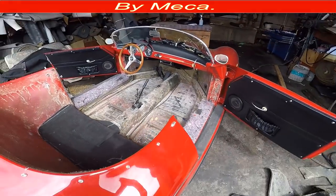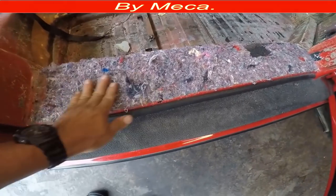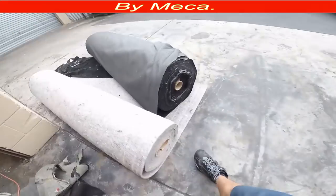I have to sand it to remove the old padding and all that adhesive you can see on there. This is the process: first you have to clean, and then you have to decide where you're going to put the padding.